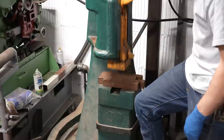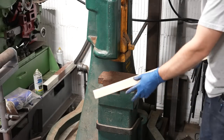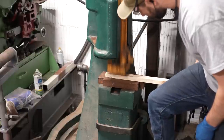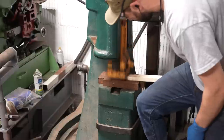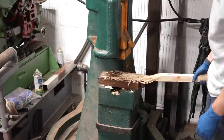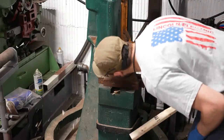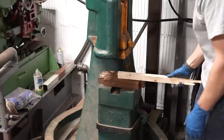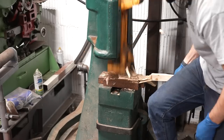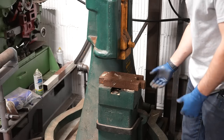It almost hits. So this is a one-inch-thick piece of wood. In contrast, I couldn't even hit a two-by-four before. I actually think that's pretty damn good — that might have been it.